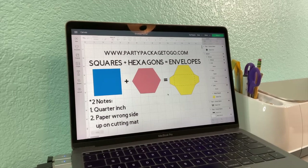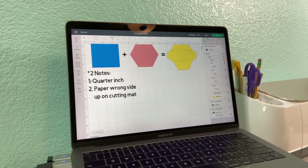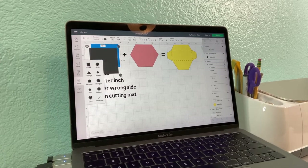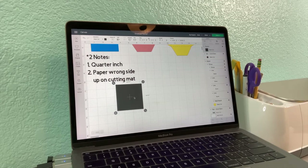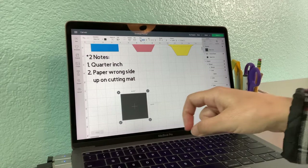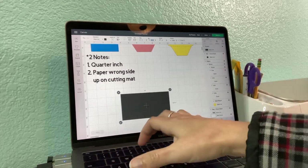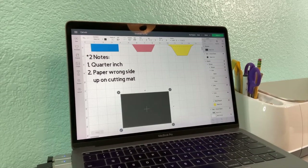Squares plus hexagons equal envelopes. Got a couple notes down at the bottom which we'll go over as they become relevant. So say you are building a card — we are just going to grab a square over here to be our card for the moment. I always like to unlock it, which lets me set my width and height to my desired dimensions. Let's call this card six by four. So now we have our card — just pretend it's a beautiful card.